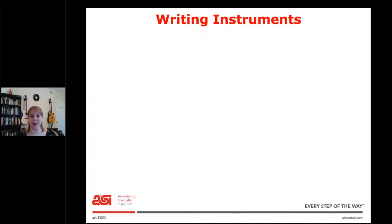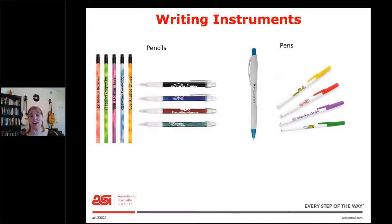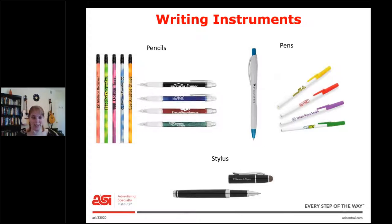Next is writing instruments, and this might be our most straightforward category. You have pencils — mechanical or regular — and you have pens, which can have a click top or a top that you remove. Next is the stylus. If you don't know what a stylus is, it's used to touch things on your phone or a touch pad. What makes it a stylus is the gray ball at the end. If your client wants a stylus, that's not just a pen — they can also be used on more than pens, like on a credit card.